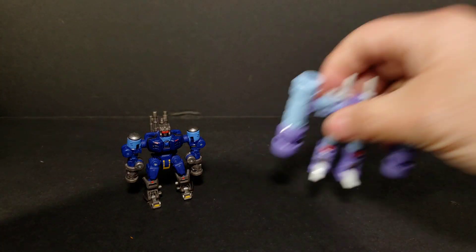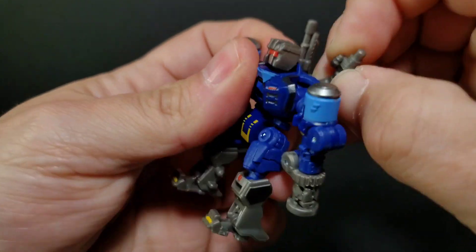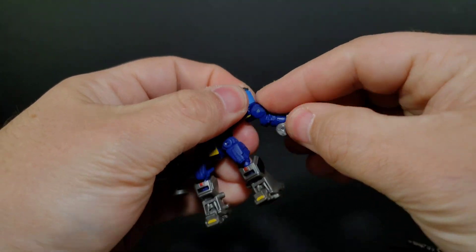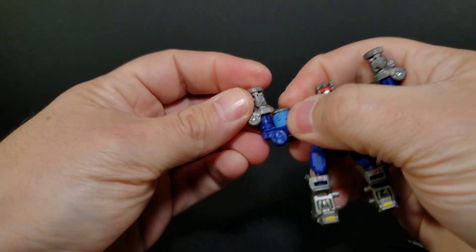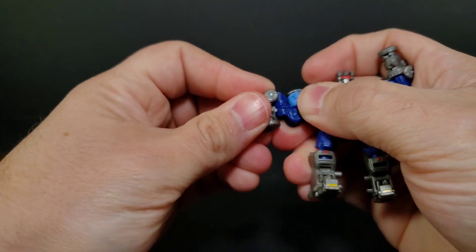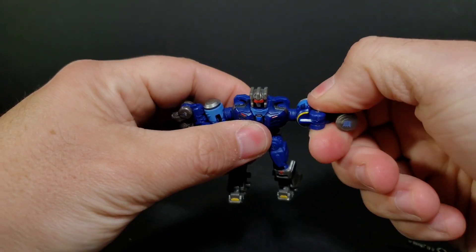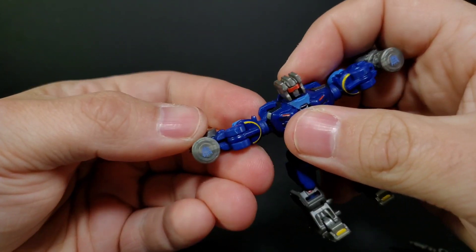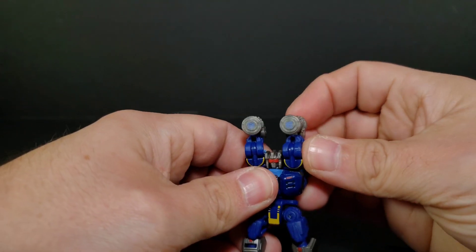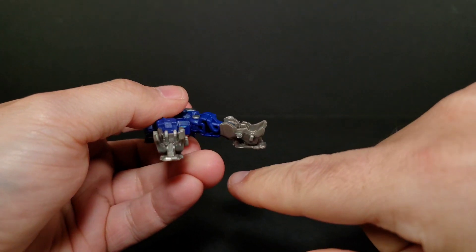Now let's transform Rumble into his tape cube alt mode. First, remove his weapons from the back. Take them at this hinge and pull them up, then pull this hinge down. The little tabs go into slots on his arms and lock in. Rotate his arms — he has Decepticon logos on the ends of his piledrivers. Bring him up at the shoulder right next to his head, fold his feet up, then turn him over and bring his leg out.